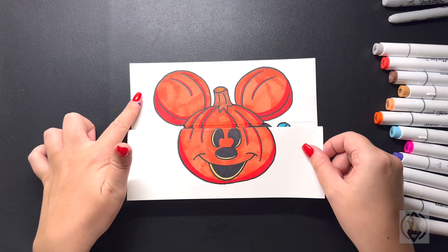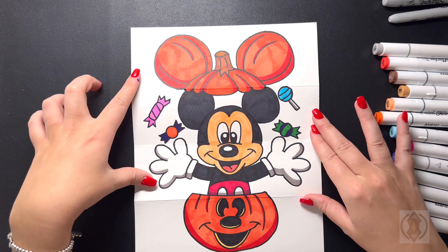Hey friends, welcome to today's how-to. Today we'll be learning how to draw a Mickey Mouse Halloween surprise fold.